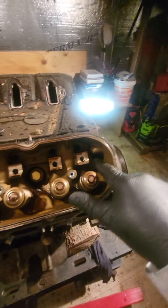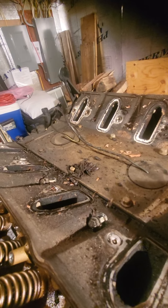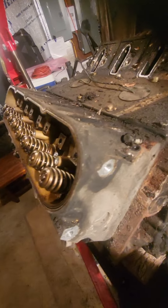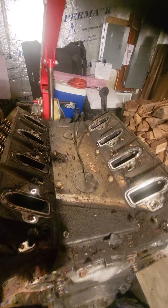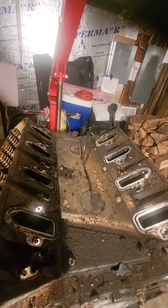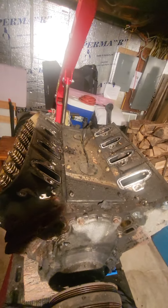Alright, we got all the bolts loose down the center, all the bolts loose down the bottom, and all the bolts loose up the top. Wow, a lot of grease — lots and lots of grease. Okay, what I'm going to do is pop the valley cover off and then pop the head down.